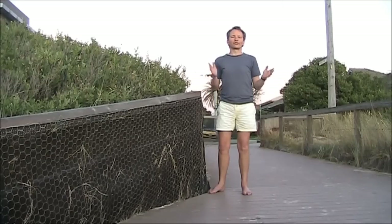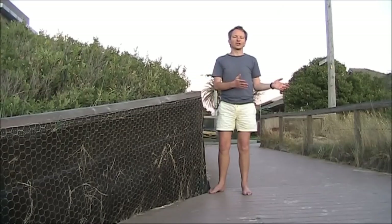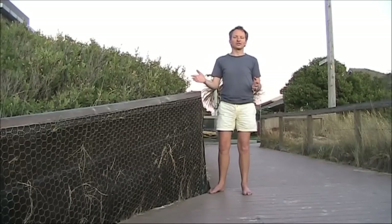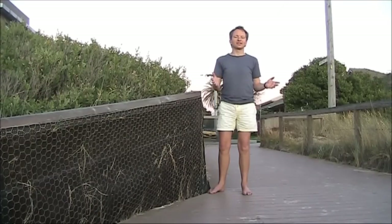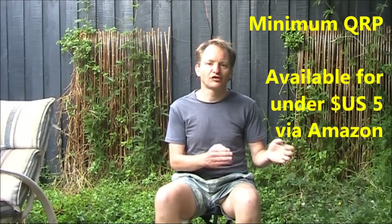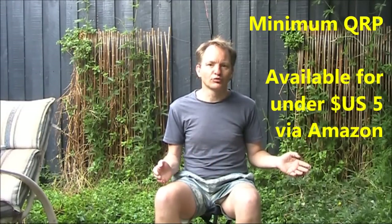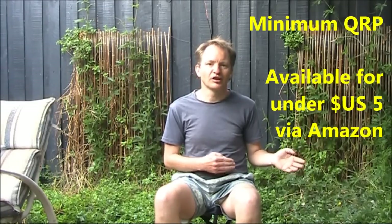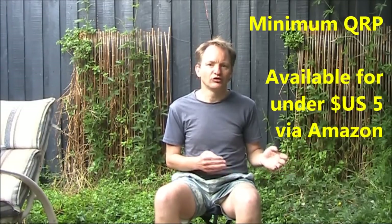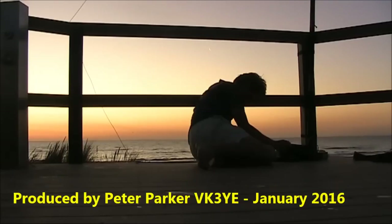So, what's the verdict? The SOTABEAMS PicoTuner was fun to build and gave great results on the air. Contacts were made up to several hundred kilometres, running 5 watts of SSB on 40 metres. All stations contacted gave favourable reports. If you're looking for a single band antenna coupler suitable for an end-fed half wave, then the SOTABEAMS PicoTuner comes highly recommended. If you want more information about QRP portable operating, antennas and equipment, why not read Minimum QRP — it's a Kindle e-book published back in October, with over 1100 sold, available for under $5 US. Visit vk3ye.com or search Minimum QRP on Amazon.